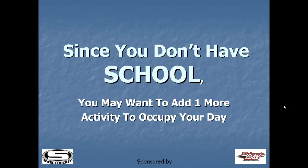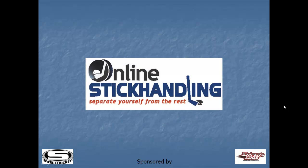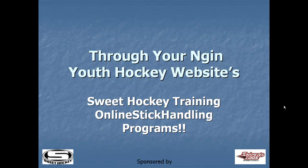Since you don't have school, you may want to add one more activity to occupy your day — online stick handling through your Enjin Youth Hockey website's Sweet Hockey Training online stick handling programs.